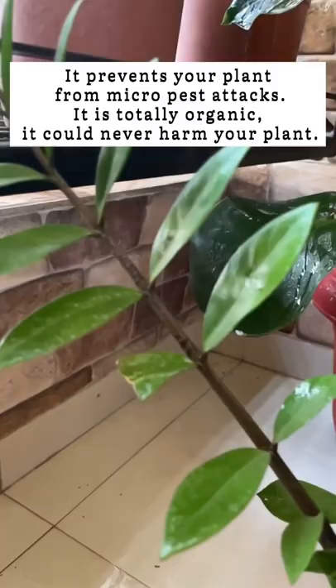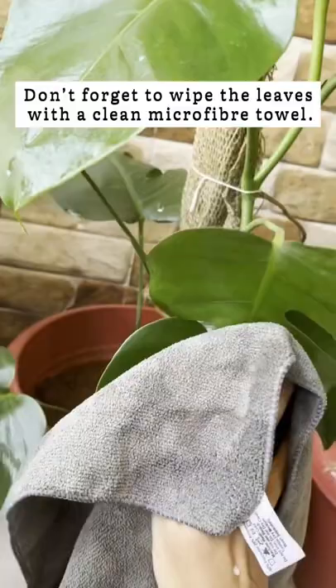Don't forget to wipe the leaves with a clean microfiber towel. Cleaning the leaves makes more space for light, which makes photosynthesis easier for the plant.